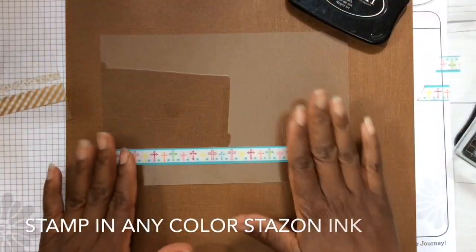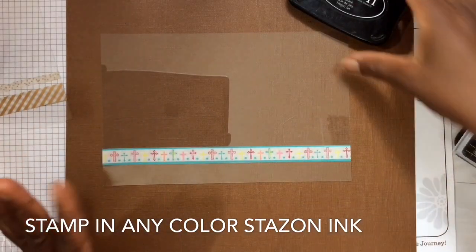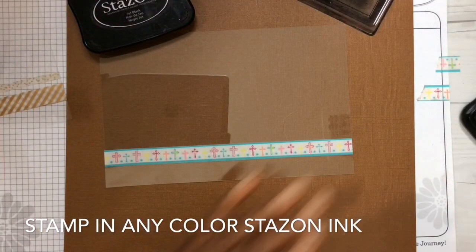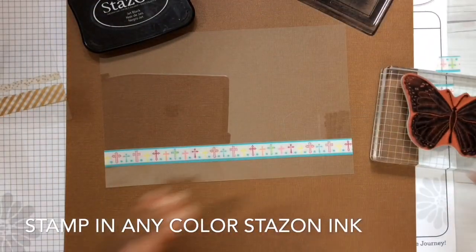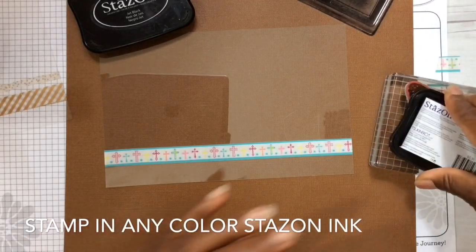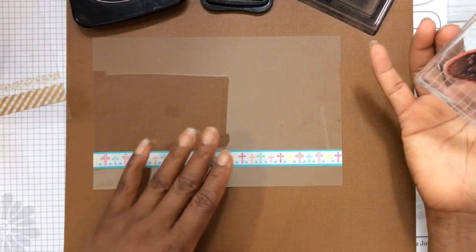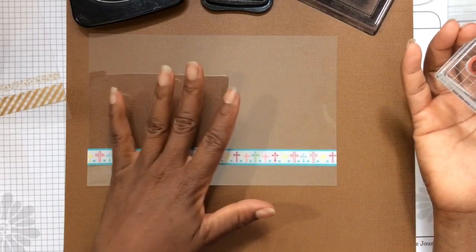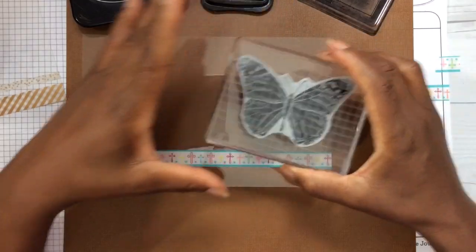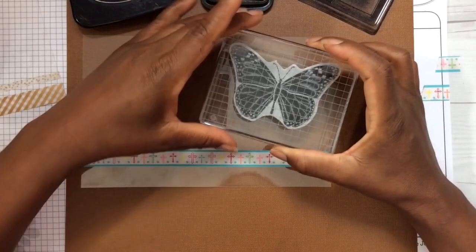Now it's time to stamp. Because acetate is not porous, you need special ink. "Stays On" is perfect — it was formulated for stamping on acetate, glass, and plastic. Ink up your stamp very well. I have not scored or folded my card yet; it's much easier for me to do this foundational work first.